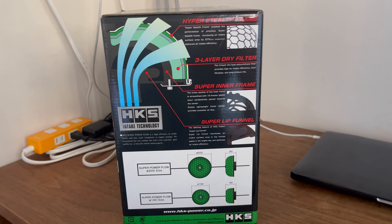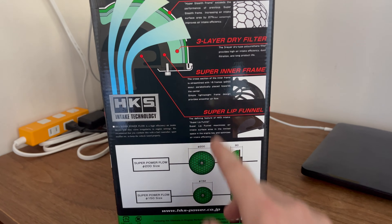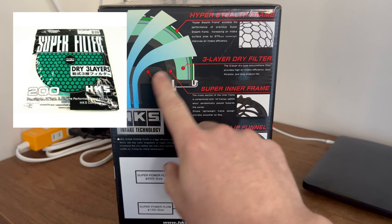Let's take a look at the box. The great thing about the HKS ones is these filters are actually user replaceable — you can buy replacement filters for them, which is great. You don't have to buy the whole cone.